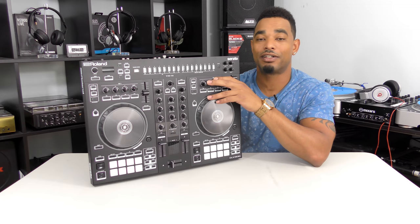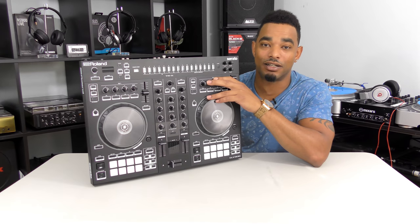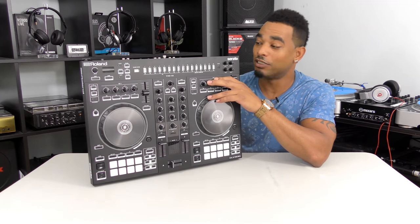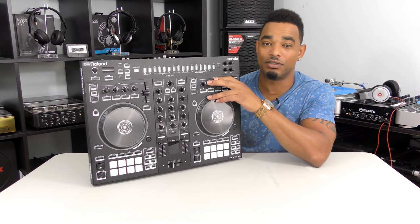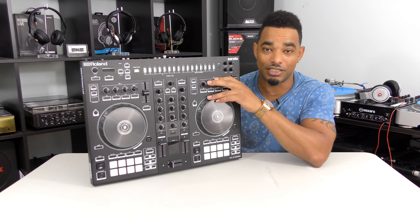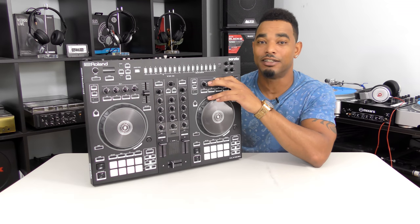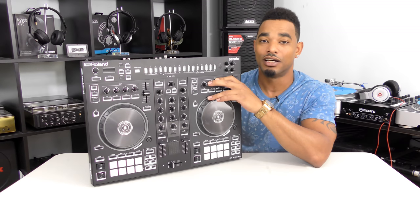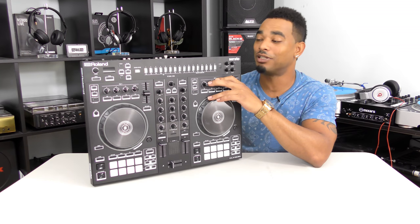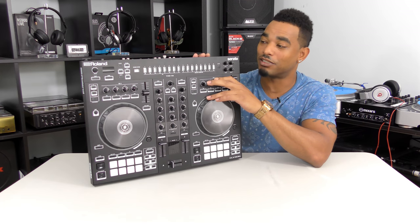It has a power cord that plugs into the back, and also a USB connection to plug into your computer. When using it with Serato DJ, just plug in the USB and download the latest Serato DJ from the website — it works perfectly on Mac. For Windows, download and install the drivers first, then plug in and launch the latest edition of Serato DJ and you're ready to go.